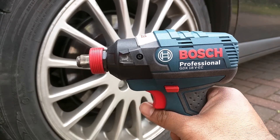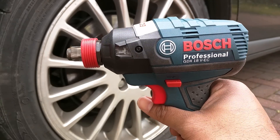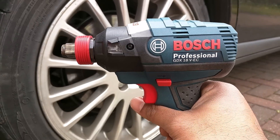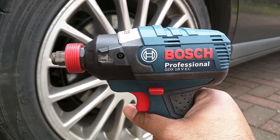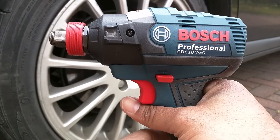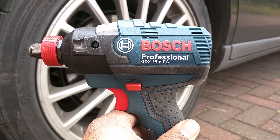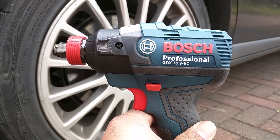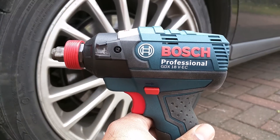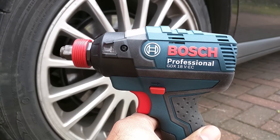I've read that people have struggled and this has failed to undo bolts with much lower ratings, so I'm going to do a little experiment to see if that's true. I'm not sponsored or paid by Bosch — this is my own tool bought with my own money, so I'm just as interested as you to see if this works. If it doesn't do what Bosch claim, it will be going back.